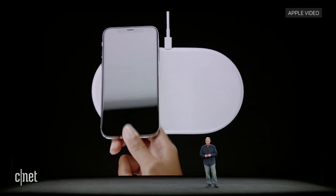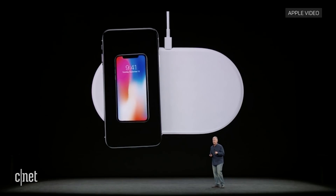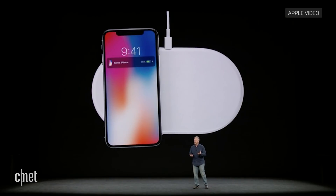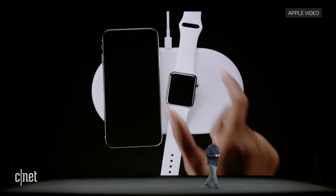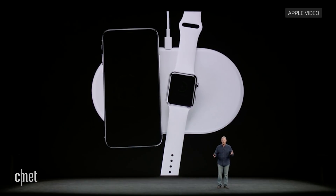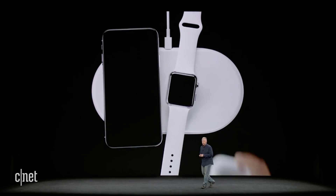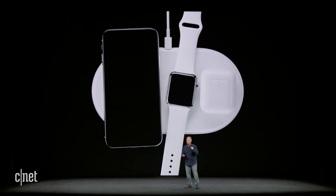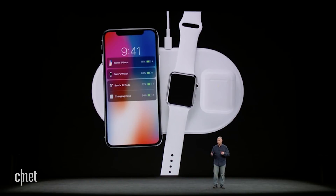And here it is. It's a mat that you place your iPhone 8 or iPhone 10 down on, and it just starts to charge. And there's a beautiful new interface. It doesn't stop there — you can place your Series 3 Apple Watch down on it, and it starts to charge as well. And you can place your AirPods with the optional new wireless charging case on it, and it starts to charge as well. They all charge.